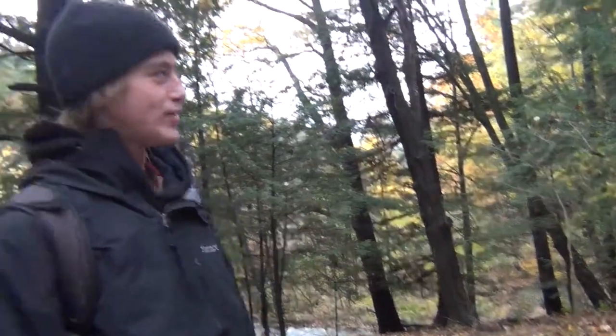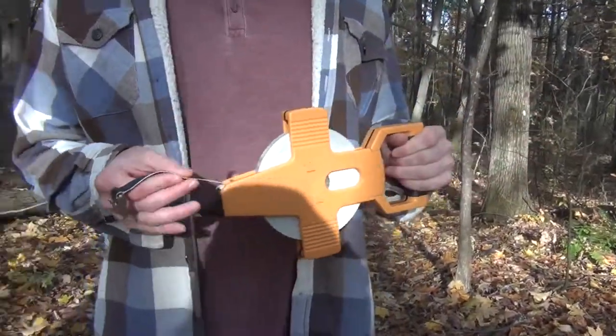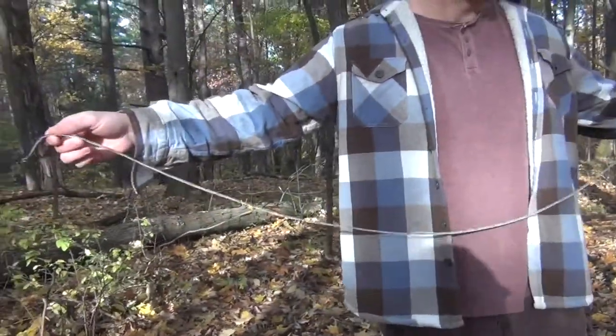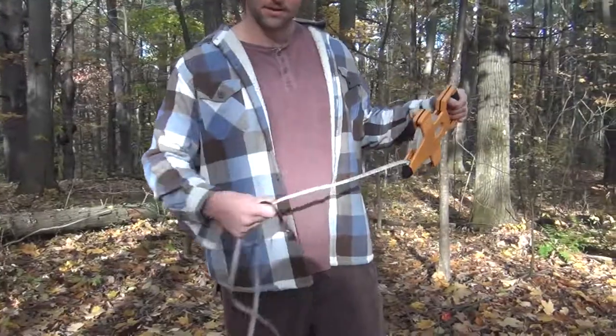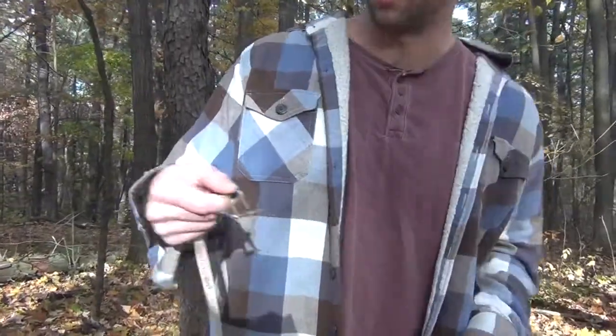To measure the distance between you and the tree, you're going to use a meter tape. This is a meter tape, used to measure from point A to point B. You use it by extending it however far you want to go. There are little hooks on it so you can connect it to a tree.